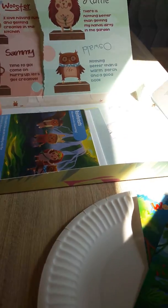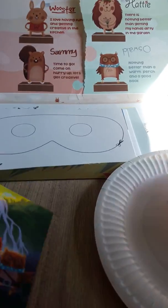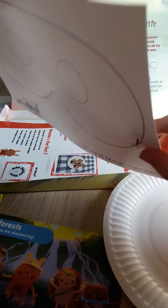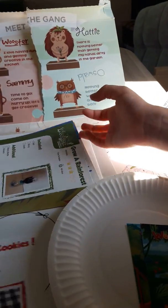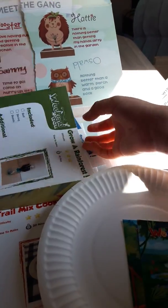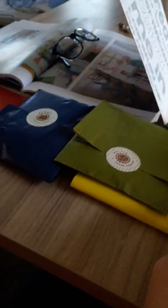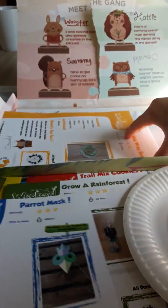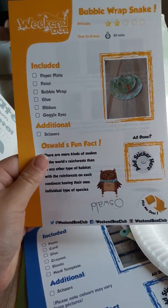We've got a little fun facts card, and looks like we've got our mask to make — that could be fun. We've also got trail mix cookies to make. Grow a rainforest. So this explains what's in each of the coloured envelopes — a parrot mask to make.